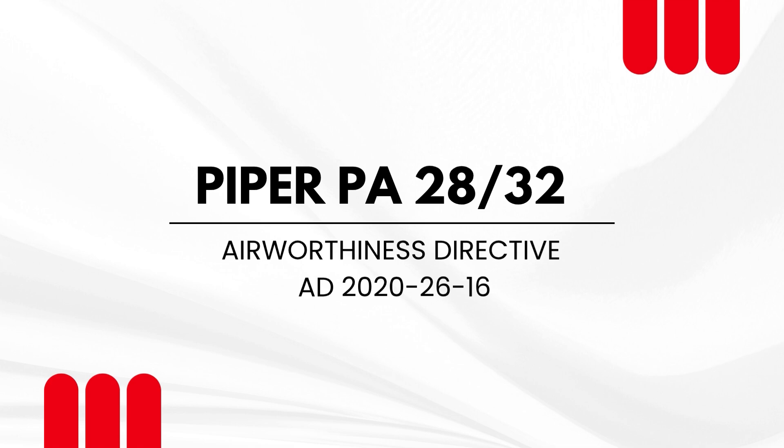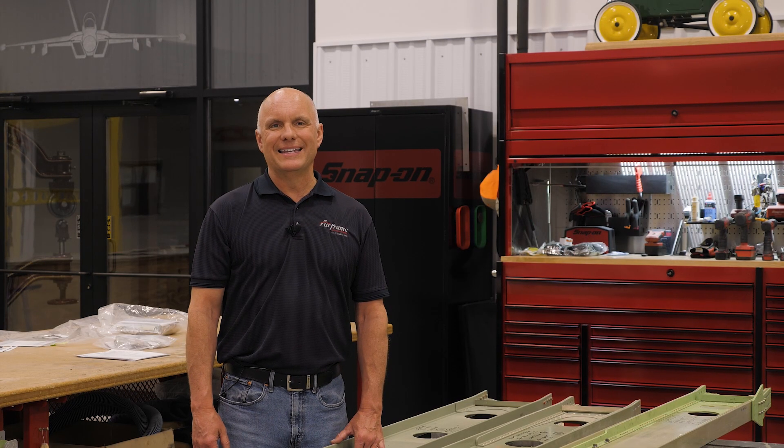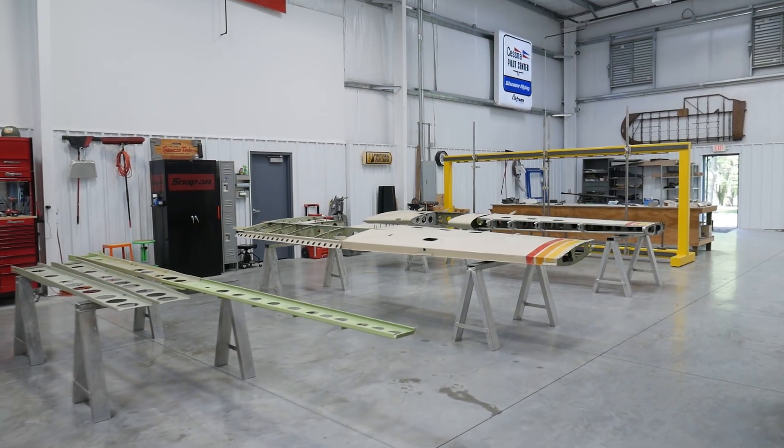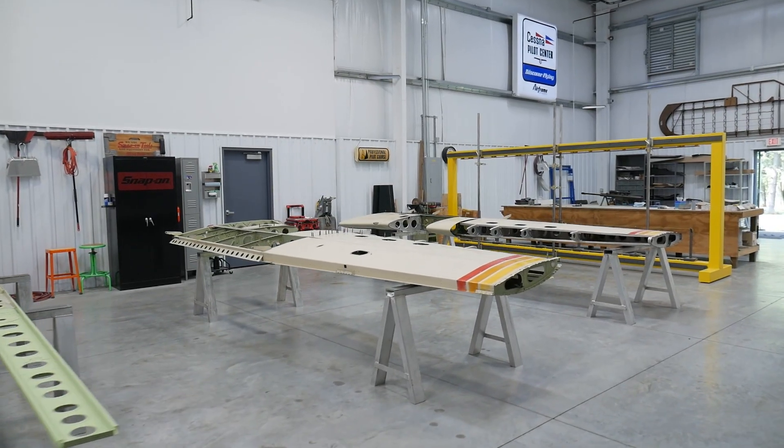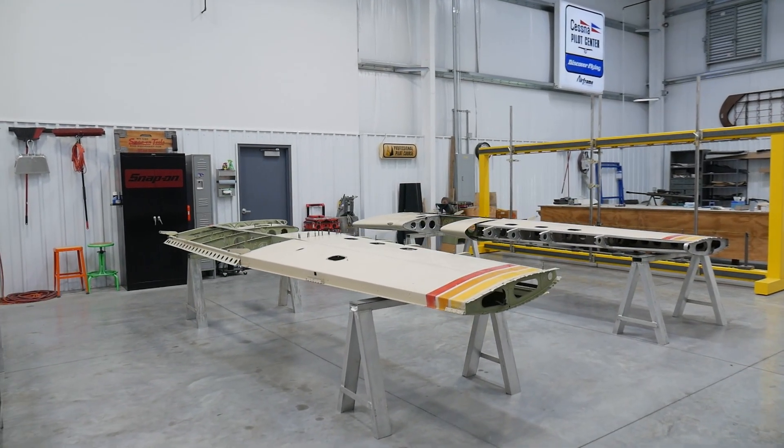Since the initial Piper Arrow wing separation incident in 2018, there have been numerous YouTube videos, owner group articles, magazine articles, and ad nauseam coverage regarding the Piper wing spars.